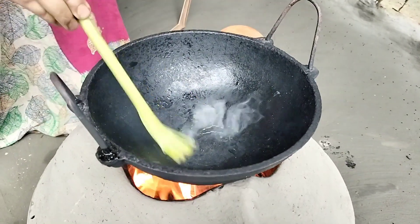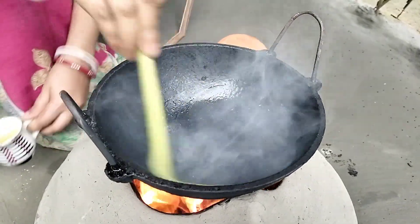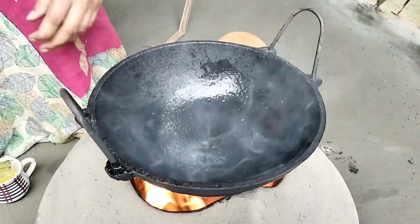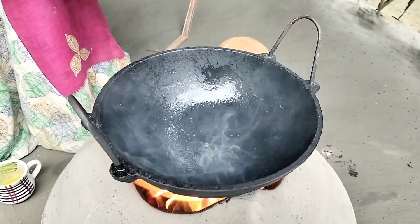Let's put our eggs in. Let's cook if we can. Let's cook some water.